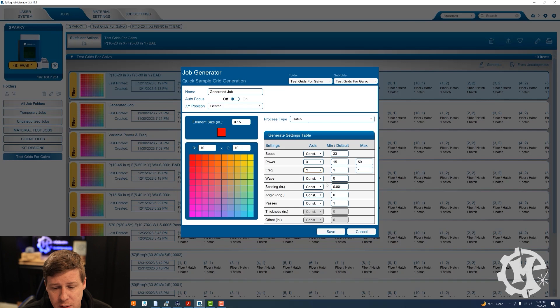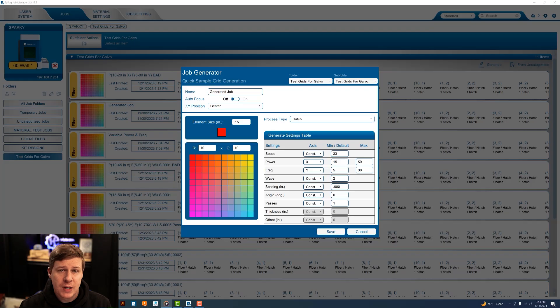Frequency I'm going to change in the Y direction from 5 to 30. Wave I'm going to keep constant at 2. Spacing I'm going to use 0.0001 — the spacing is how close the hatch lines are going to be to each other. A higher number means they're more spread out; a smaller number means they're closer together, which gives different results. The angle I'm not going to change, and for passes I'm just going to do one pass. You can play around with that to get different results, but for this video I'll use one pass.